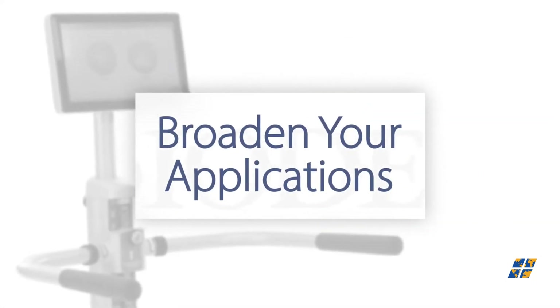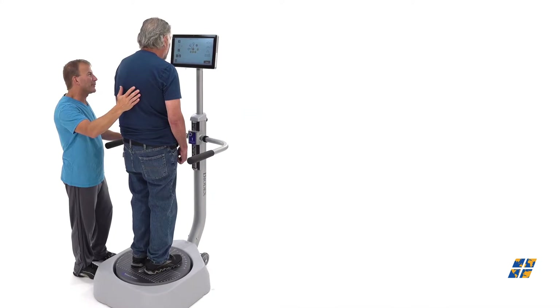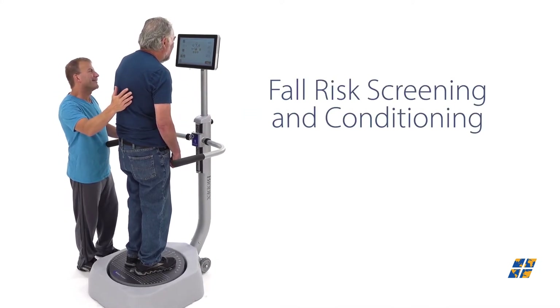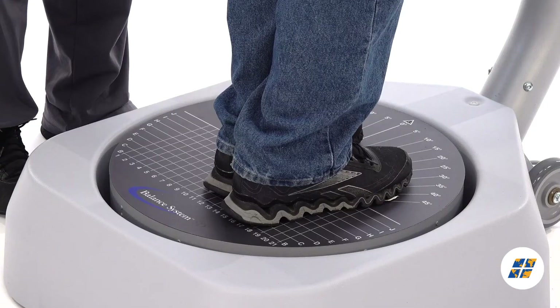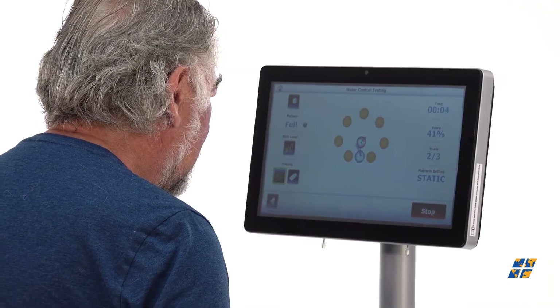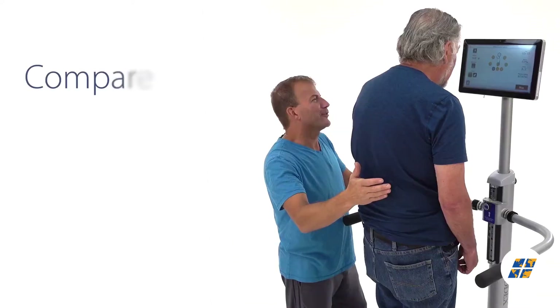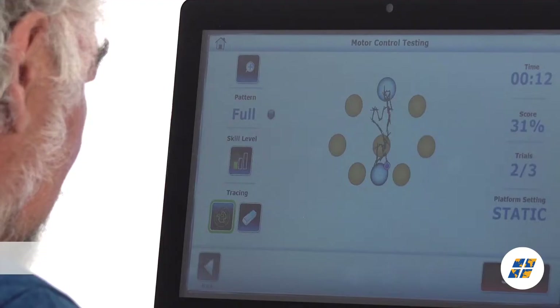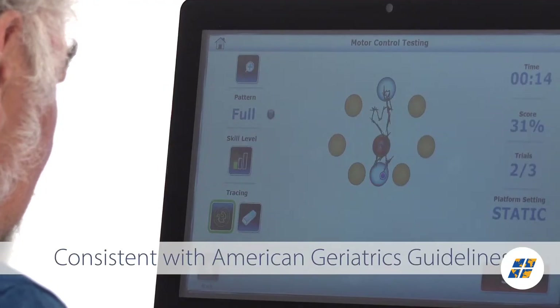The Biodex Balance System SD is the only system that provides a fast, accurate fall risk screening and conditioning program for older adults. In just two minutes, the Biodex Balance System can identify a person at risk of a fall by comparing balance test results to age-dependent normative data, consistent with American Geriatrics guidelines.